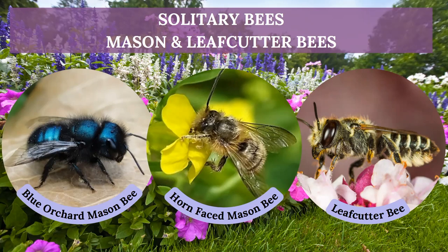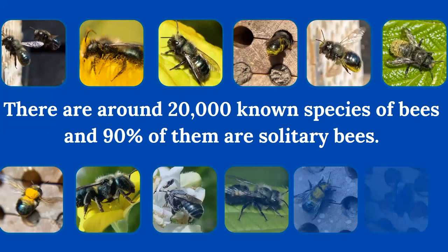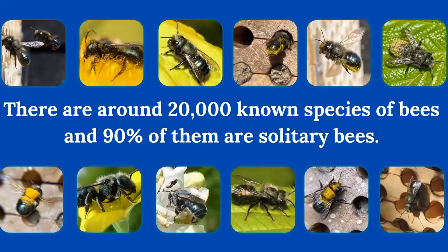Today we're going to talk about mason and leafcutter bees. Here at Rent Mason Bees, we work with three species of solitary bees: the blue orchard mason bee, the horn-faced mason bee, and the leafcutter bee. Not a lot of people know that there are 20,000 known species of bees, and 90% of them are solitary. So the bulk of our bee population are solitary bees, and you're going to learn what that means.